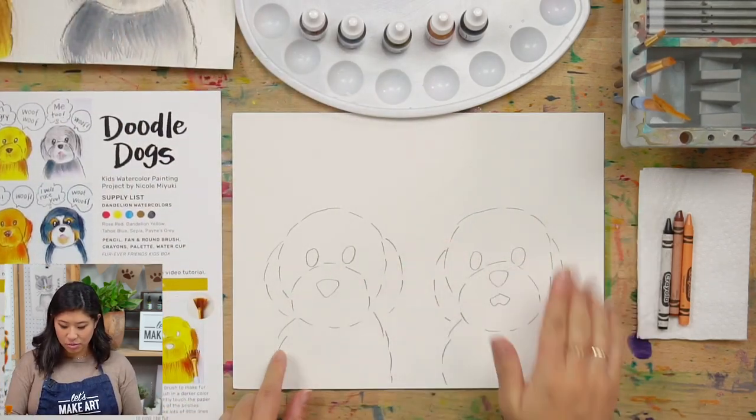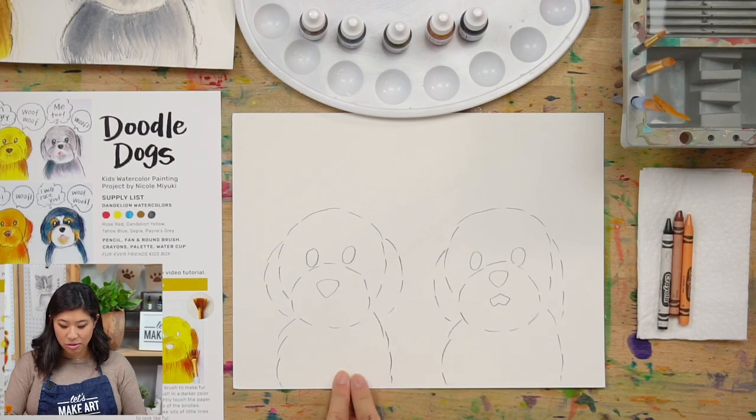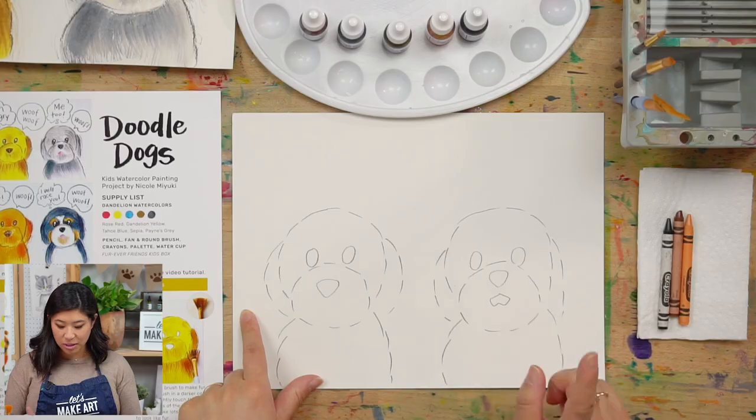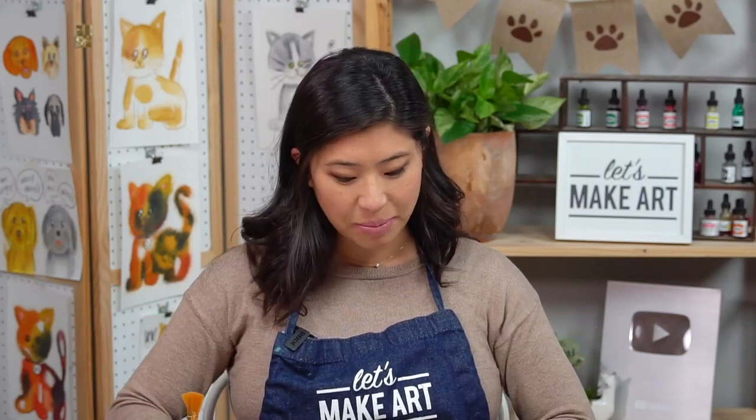The last thing is this comes with an outline, which was already printed on my watercolor paper. If you don't have this but want to join us, go to our website at letsmakeart.com and go to our outline library and you can type in doodle dogs. You can get this for free and paint along with us. And let me introduce you to Keenan, our cameraman, who'll be painting along with you and I today.